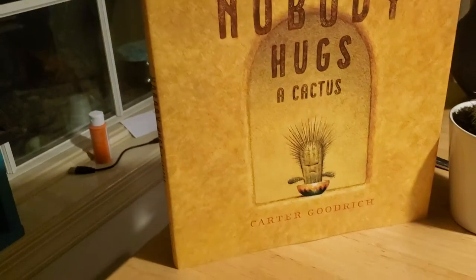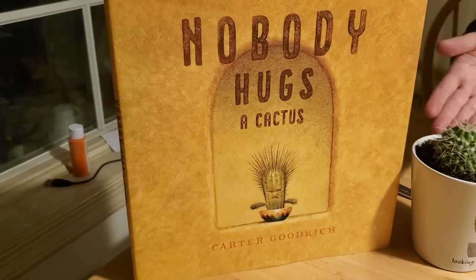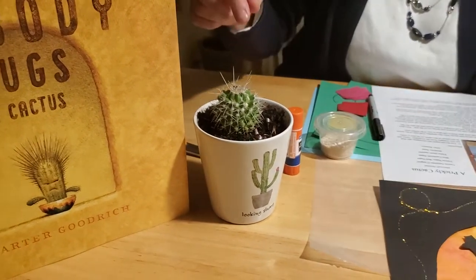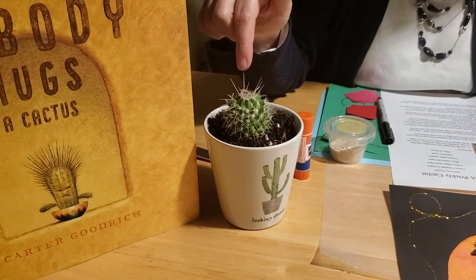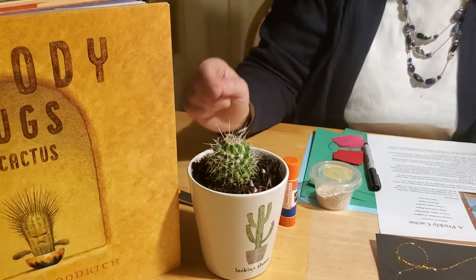Hey there, partners, welcome to my story craft time. We're gonna have some down-home good western fun here making some crafts with glitter and glue and tissue paper and construction paper — all in honor of our book this week, 'Nobody Hugs a Cactus.' Because who would want to hug a cactus? He's really cute, but he is kind of prickly, so be careful if you touch. I thought we could make a craft cactus that isn't quite so prickly to touch.